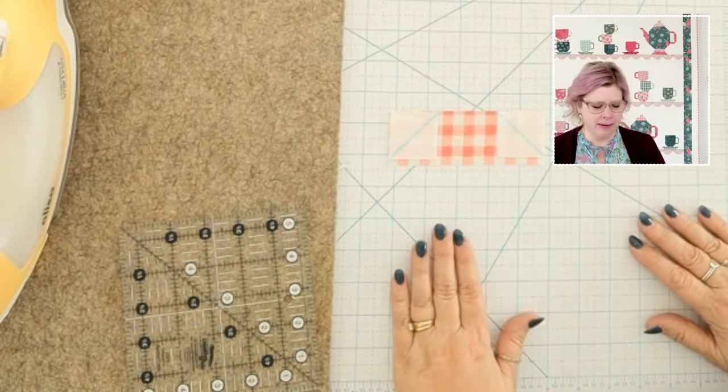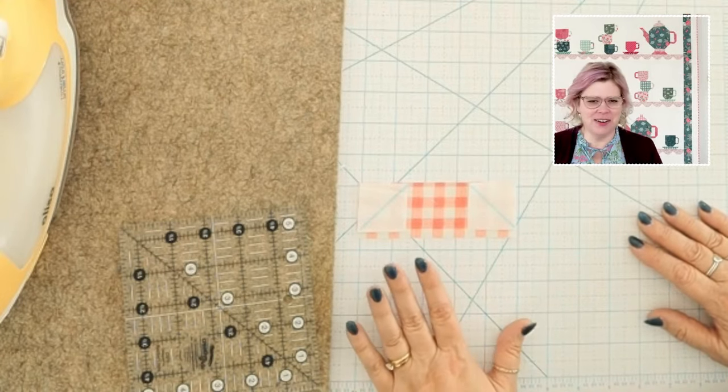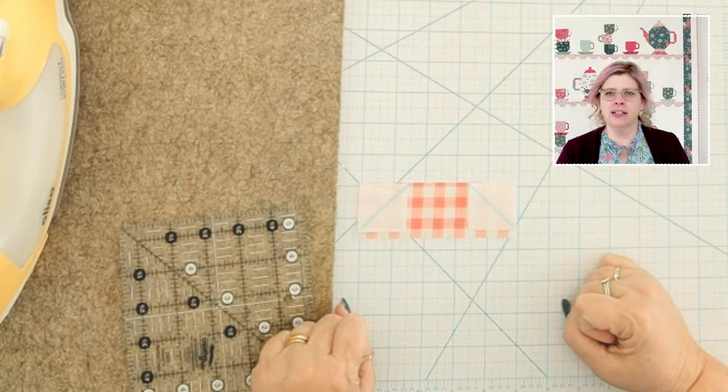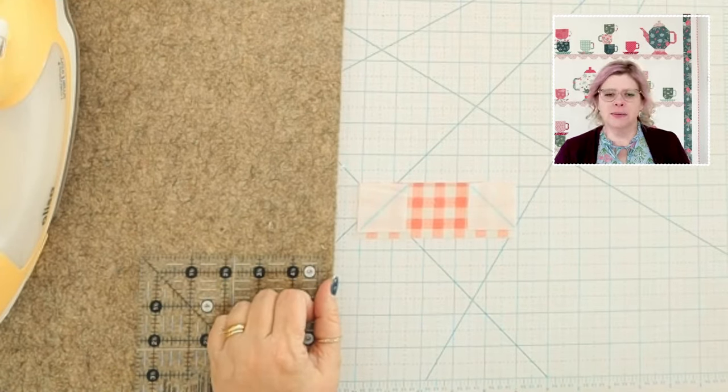We'll talk about which side to sew pieces together to a little bit more. But for the lid, it doesn't matter — we're just sewing it together. I'm going to take this over to the machine and sew on those two marked lines. We can do them both at once because they don't overlap in any way.